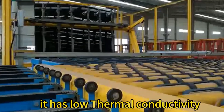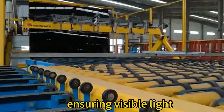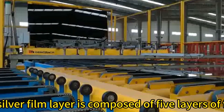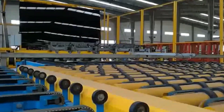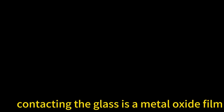It has low thermal conductivity and high light transmittance, ensuring visible light transmittance and reducing light pollution based on prevention of heat losses. The single silver film layer is composed of five layers of film, wherein the functional layer is silver in the middle layer, and the first layer film contacting the glass is a metal oxide film.